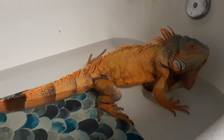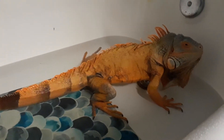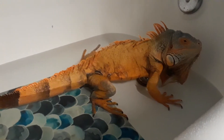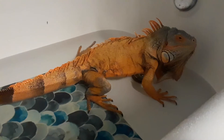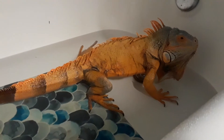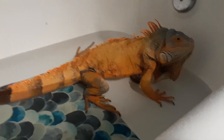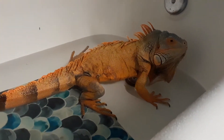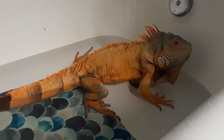Iguanas typically have a pretty bad rep because a lot of people get them when they're really tiny cute green lizards, and they think they can just throw them in a little tank and put a little heat light over them and they're good to go. Well, they end up becoming super aggressive and tail-whipping — basically just a big scary lizard.